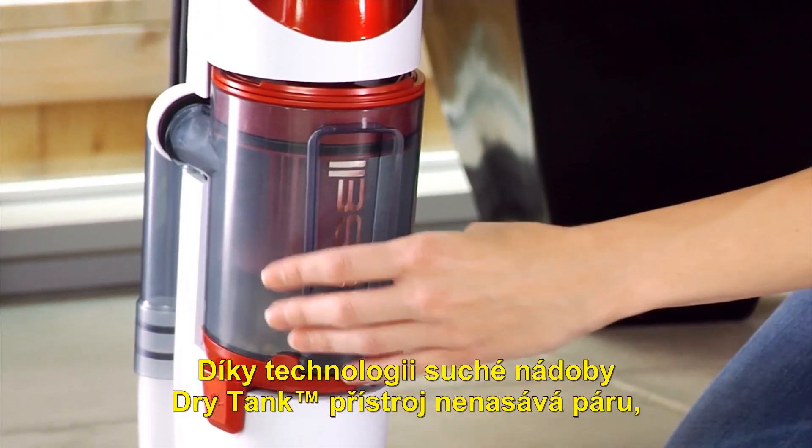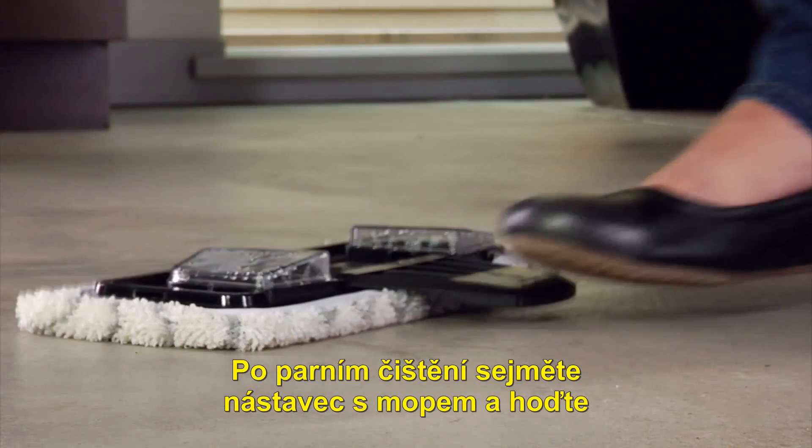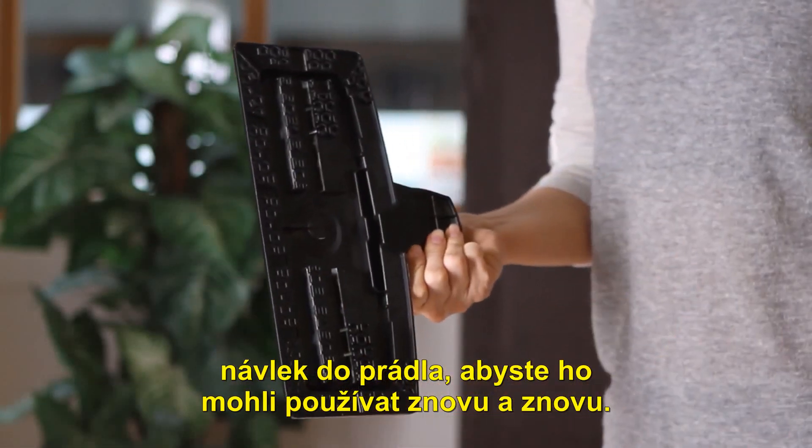Dry Tank technology keeps steam moisture out even when you're steaming and vacuuming at the same time. After steam mopping, remove the mop tray and toss the mop pad in the wash for use again and again.